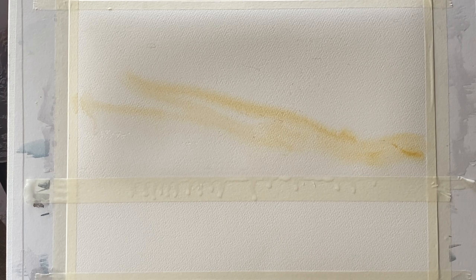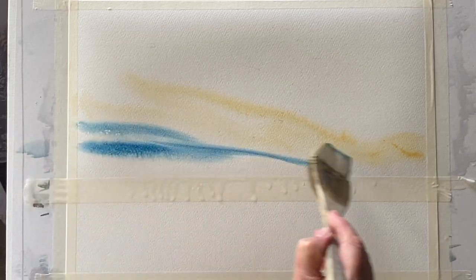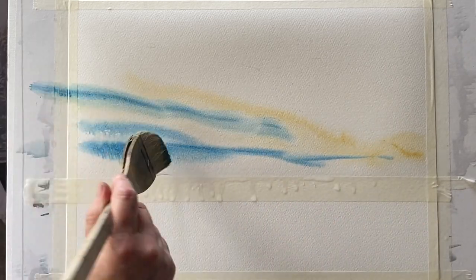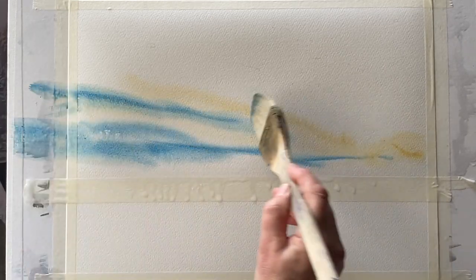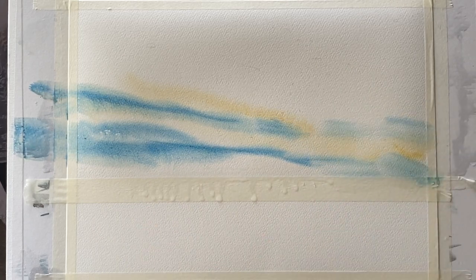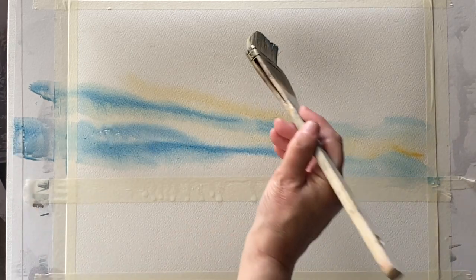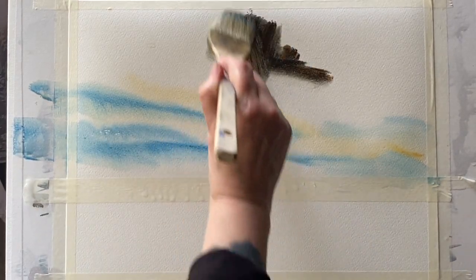Today I'm going to be painting on Milford 100% cotton cold press paper. It's taped to my board, which is at an angle of about 45 degrees so that gravity will help me paint. I've got some masking tape to keep my horizon lines straight and I've just started off with a weak mixture of raw sienna, and now Prussian blue with a little bit of indigo in it, painting this wet into wet.